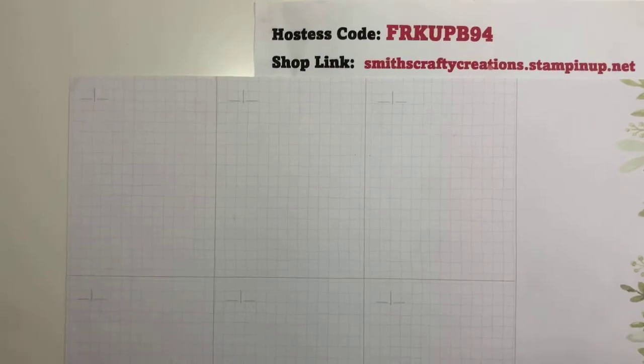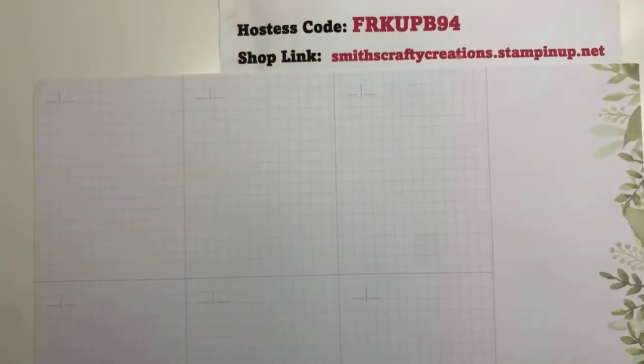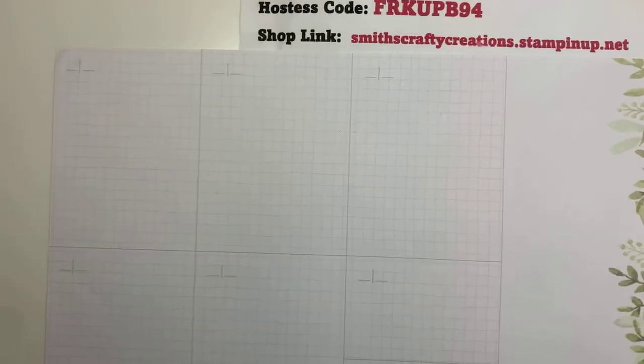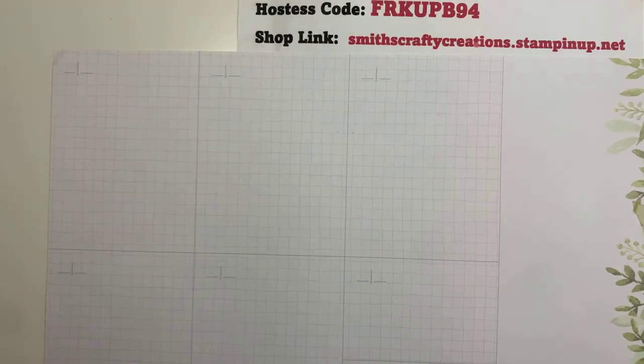Let me bring this down a little bit - I want you to be able to see the hostess code in the shopping link.